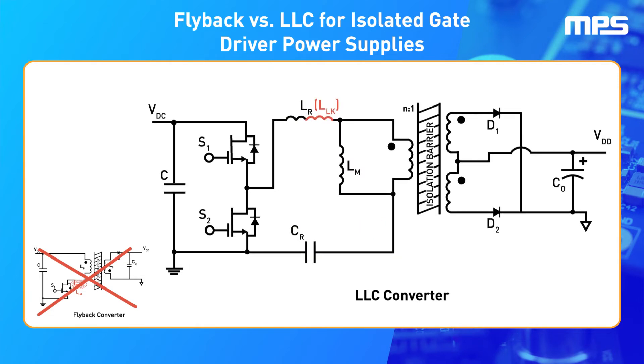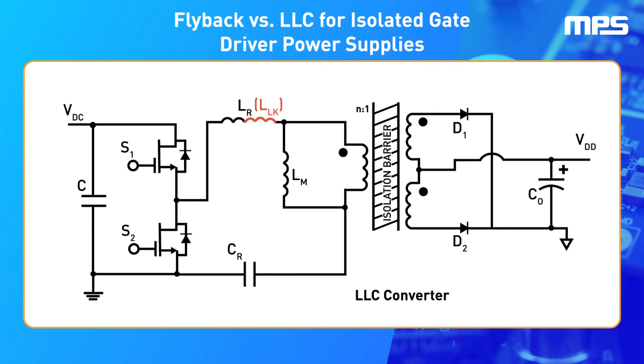The main benefit of LLC converters is that the leakage inductance created by the transformer can be used as the resonant inductor in the tank, eliminating the issue of efficiency loss. This is why LLC converters are the best choice for powering isolated gate drivers.